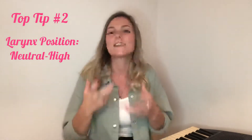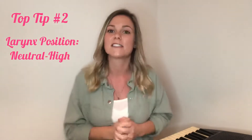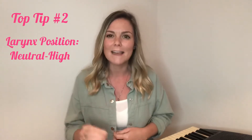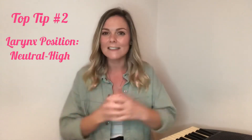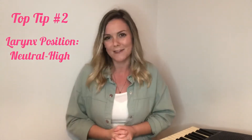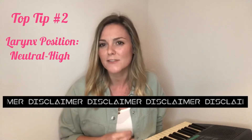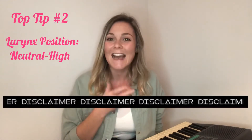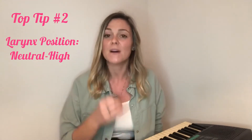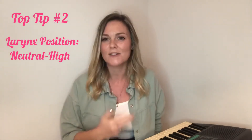Feel the difference — give it a try. Sing a line of your song with a low larynx and then with a high larynx and see what changes. Trust me, if you're singing with a high larynx it's going to have that brighter, lighter, younger, poppier sound. Do note that singing with a high larynx has a bit of a bad reputation because it can encourage vocal tension, but as long as you're balancing it with other larynx positions and using it safely, it really can be a great tool.